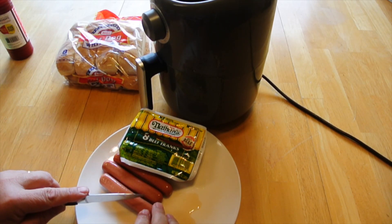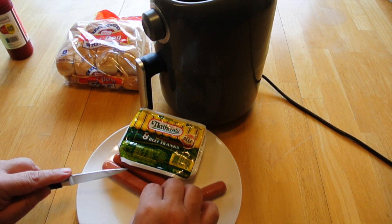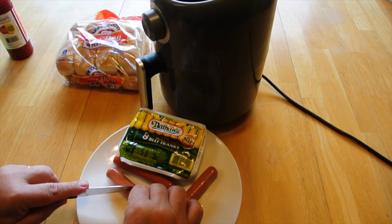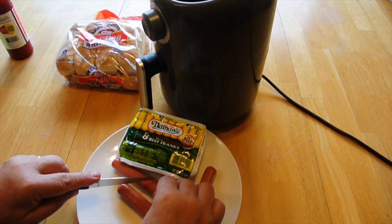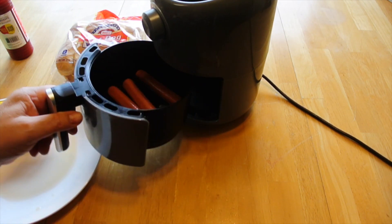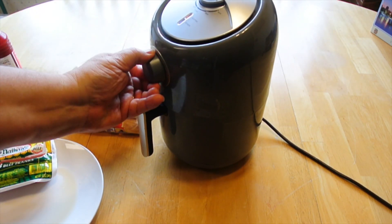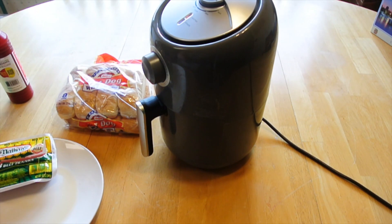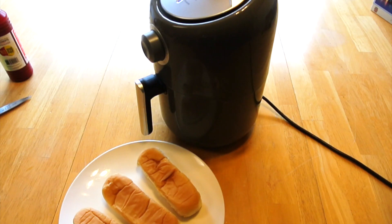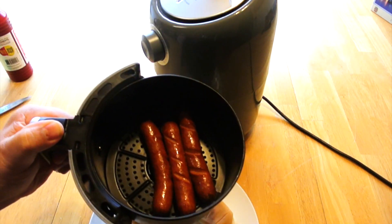If we're going to use our air fryer, we want to put a few slits in the hot dogs because otherwise they have a tendency to burst. All we need is maybe two or three slits diagonally in each dog. Then we load them in the air fryer at 400 degrees and run it for about eight minutes. After eight minutes, we pull the hot dogs out and they're pretty much done.